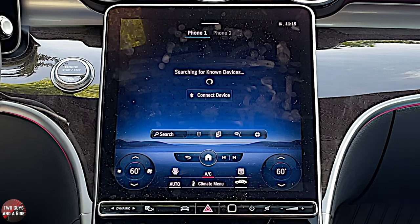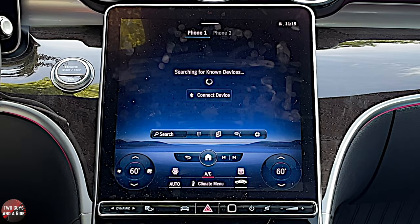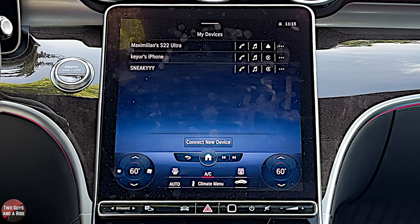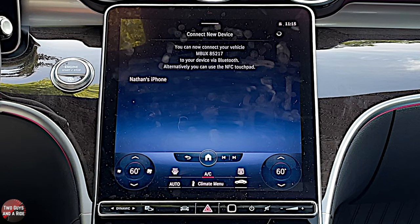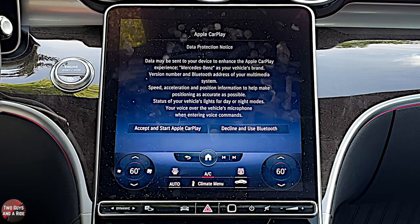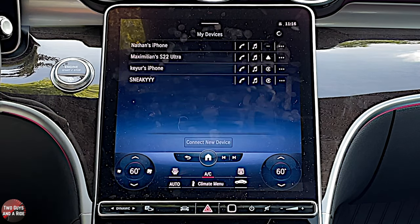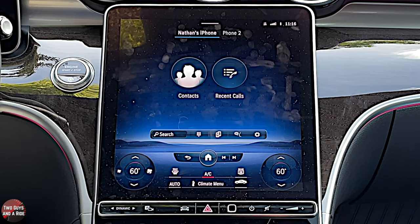Let's start with the phone. I don't have a device connected, so I'm going to connect via Bluetooth first. Click on the phone icon, then on your phone go to Bluetooth, make sure it's turned on, scroll to the bottom of the list, and hit connect. I'll say connect new device — hands-free MBUX 85217 appears on my phone. I confirm the matching code, and it asks if I want to allow contacts and favorites to sync. I'm saying don't allow for now, but if this is your car you definitely want to do that.